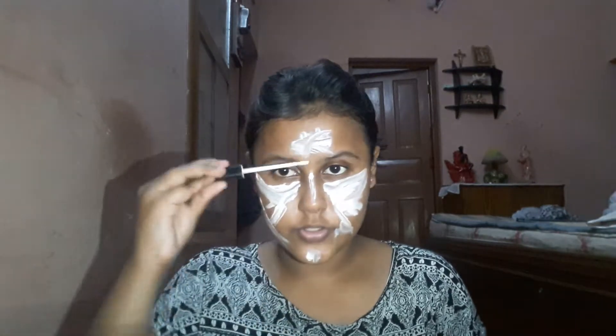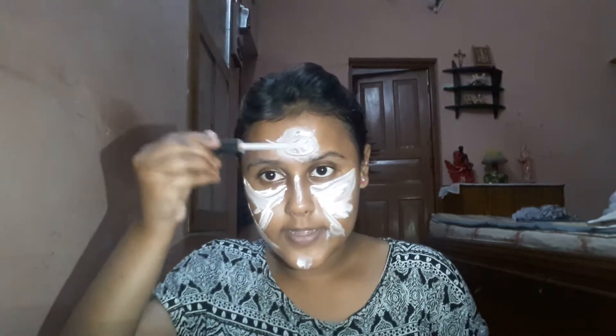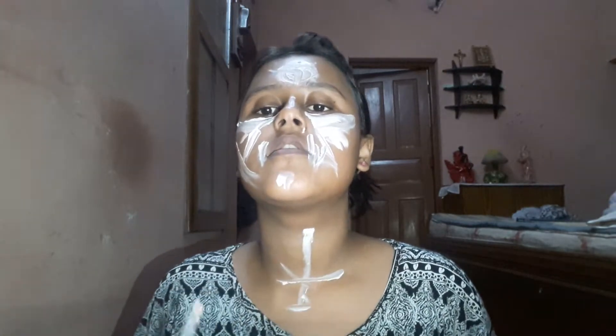I'm applying a little bit more onto my temple areas. I'm also applying on the sides of my mouth and a little bit going down my neck — this part is just foundation, not concealer. My face base is now done.